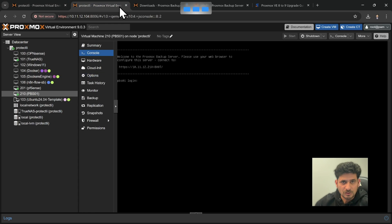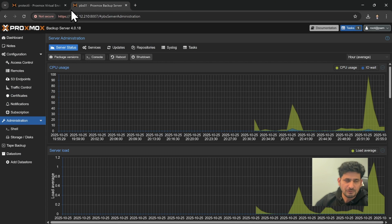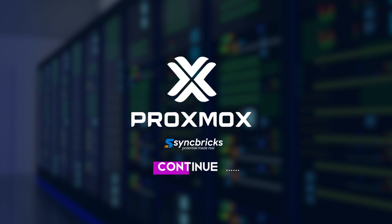The Proxmox Backup Server has been updated from version 4.0.11 to 4.0.18. We are now ready to configure the Proxmox Backup Server in our Proxmox Virtual Environment. In the next video, I will explain how to add the additional disk to Proxmox Backup Server and configure it as a data store for backups.